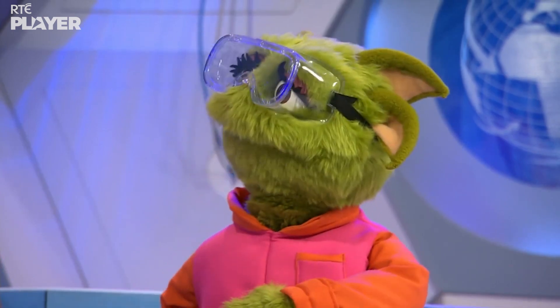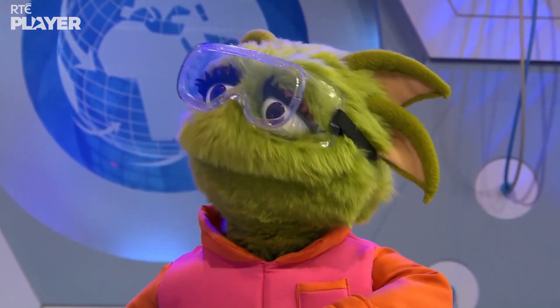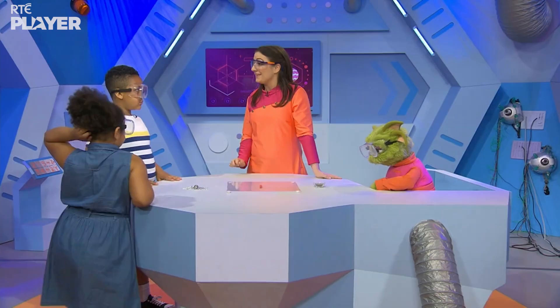But how do they do that, Kira? Well, because every magnet is surrounded by something called a magnetic field that attracts certain things to it. A magnetic field! That sounds exciting! I'd really like to see one. Well, Zoom, a magnetic field is invisible, but there is a way that we can see it.